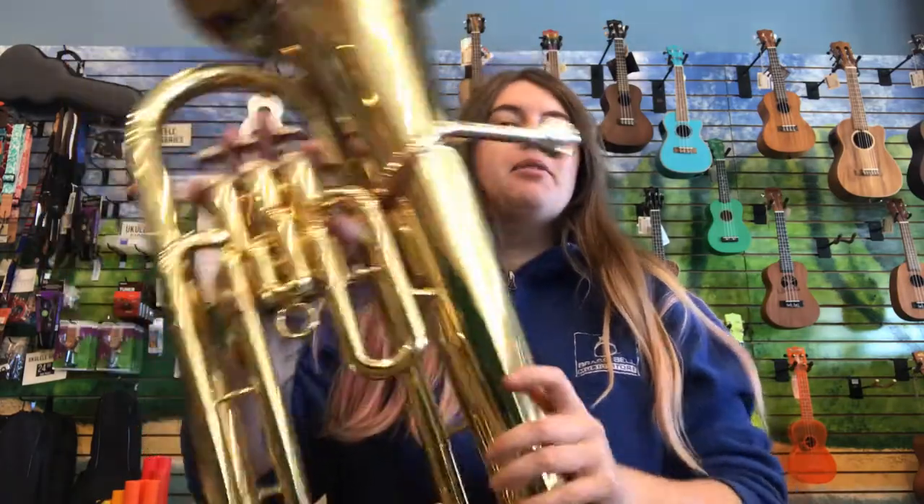Hello, my name is Kelly Breivik. I am the Head Education Coordinator at Brass Bell Music, and I am going to teach you about the baritone horn and euphonium.